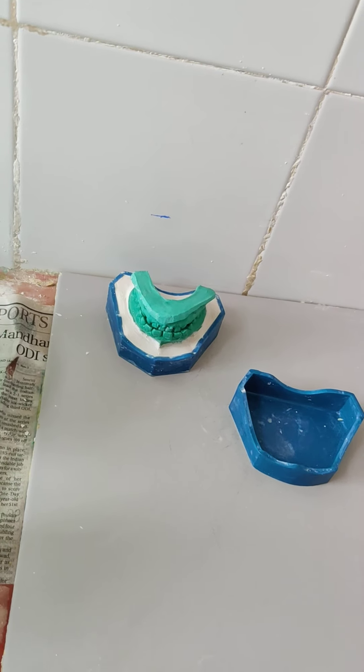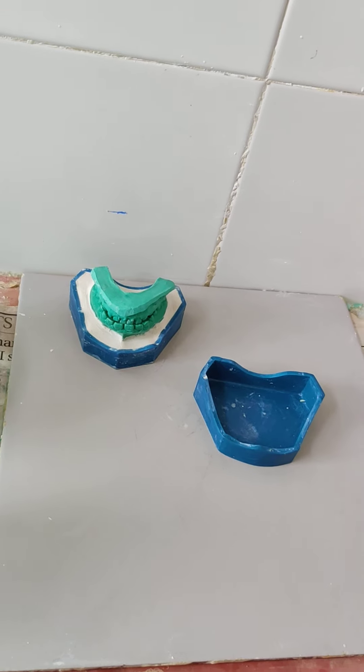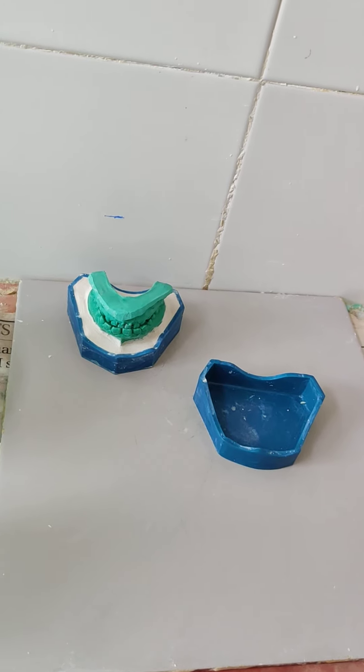We need to make sure that after the base for the mandibular cast is made, the total height of the base — including both the maxillary and the mandibular cast — should be 7 mm.